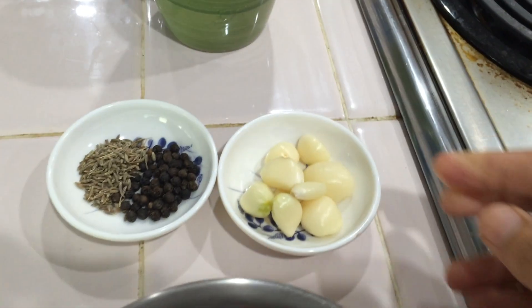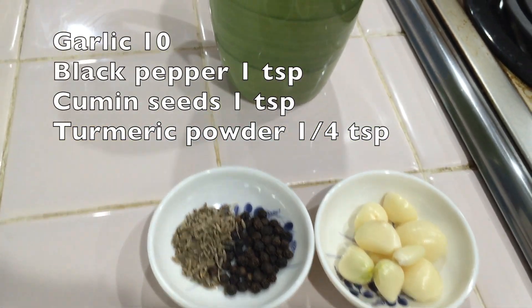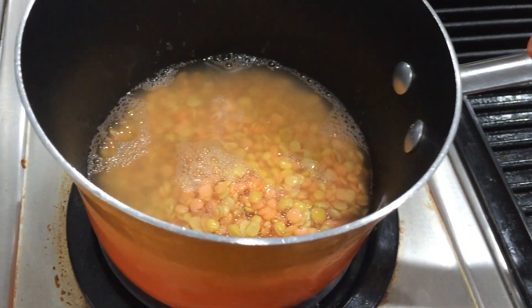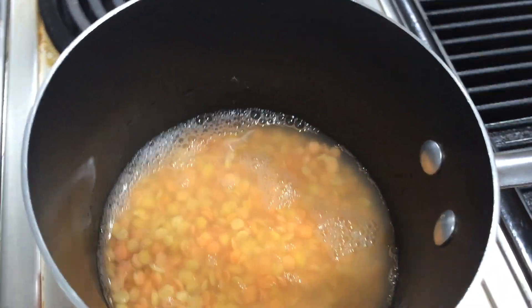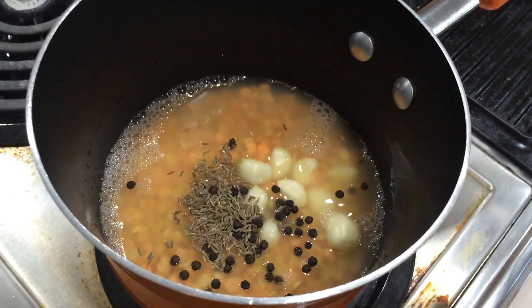We will cook that then. We are cooking it all the time. We do not cook the whole pan in the pan. We will cook the whole pan and we will cook it all well.